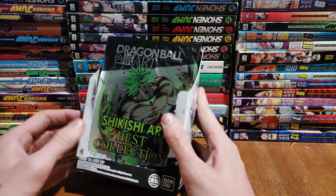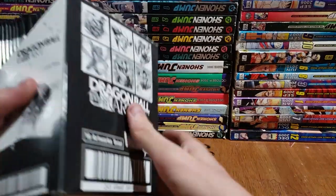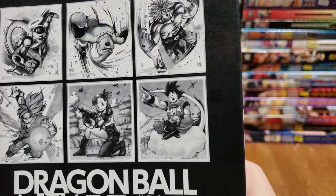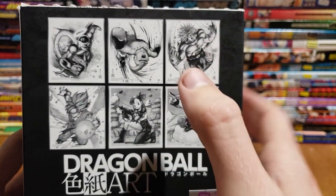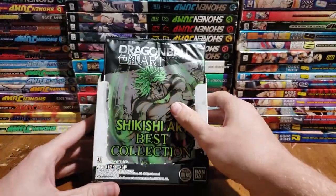Cost me about a hundred dollars, so that was quite expensive. But hopefully we get some good stuff. Some of this looks quite familiar — that's a little preview of what we could get. The Broly looks familiar to me, that's the only one on here that looks familiar. So let's just open it up and see what we got.